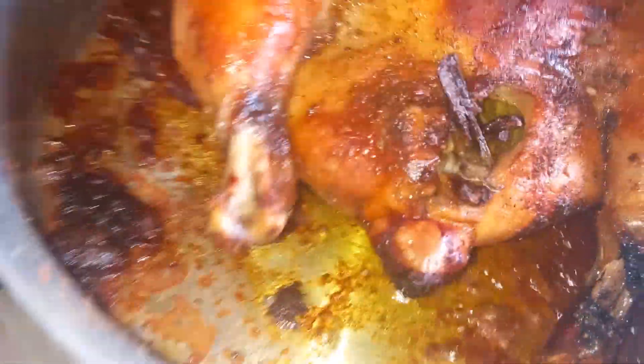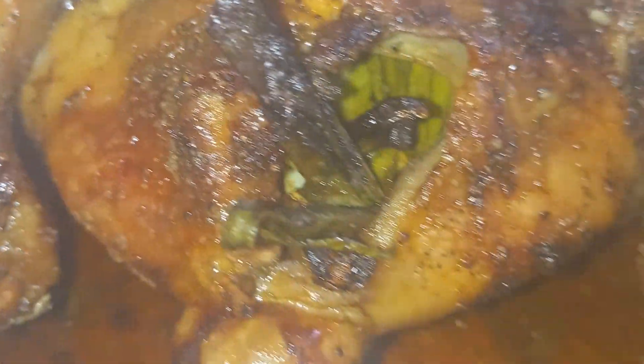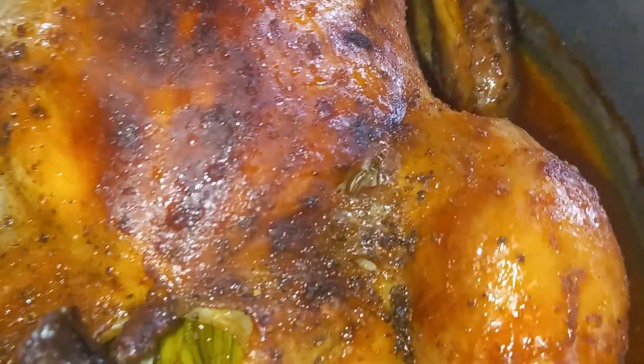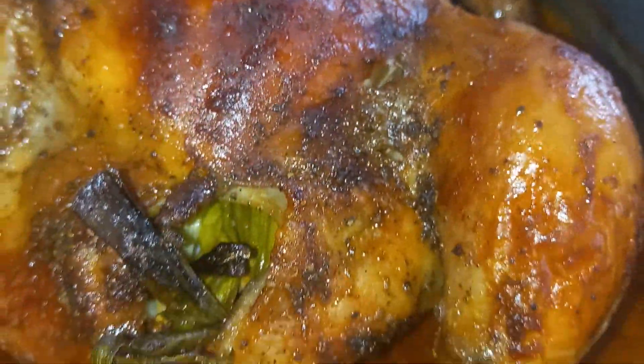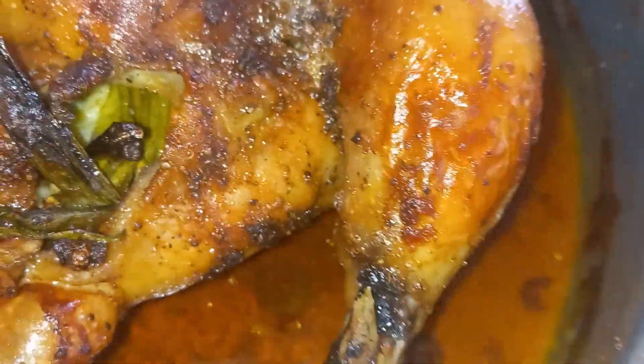Very nice looking. That's how it looks now. It's crunchy — you can see it over here. If you touch here, it's really crunchy and it's very tender.